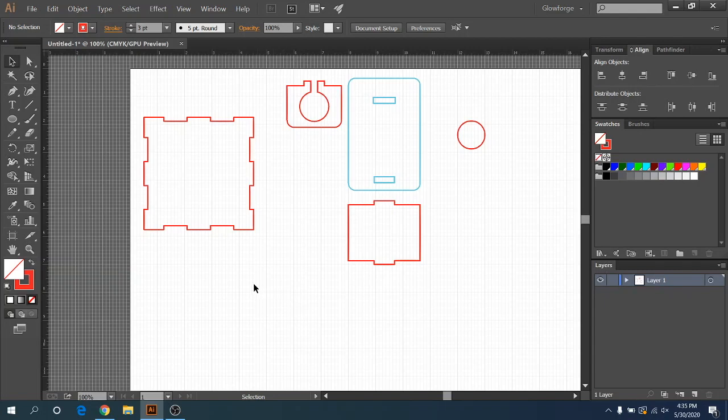Hey everyone, Josh here from Fresh Start Customs. Today we're going over slots, tabs, and other quick tips for adjusting materials. This gets asked all the time, and this is something you're going to have to learn to do on your materials — whether you buy materials or make your own — so you can actually adjust them.